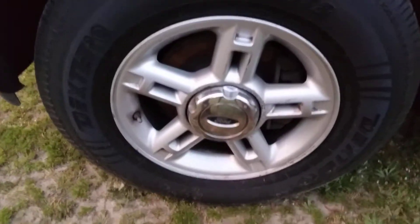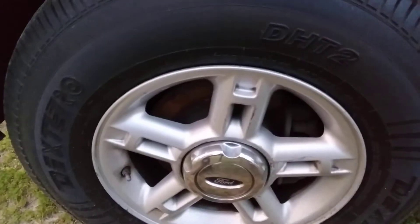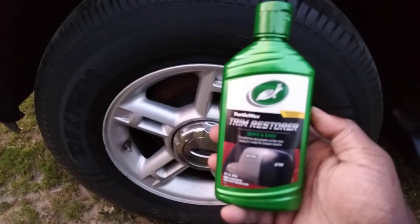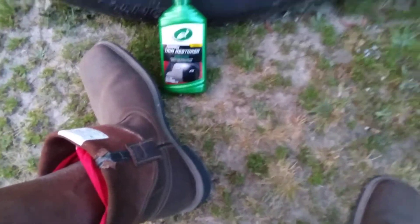Nice, perfectly clean tire — no better time to try right now. I'm gonna apply a little bit to my sponge. This is a 10-ounce bottle. I'm gonna put it right down here and we're gonna see what it does.